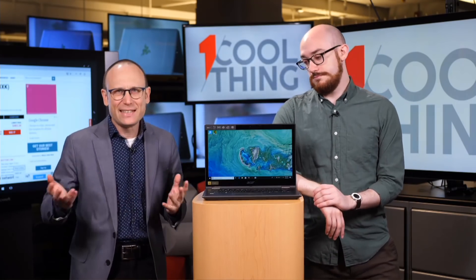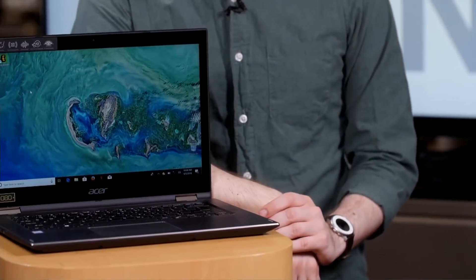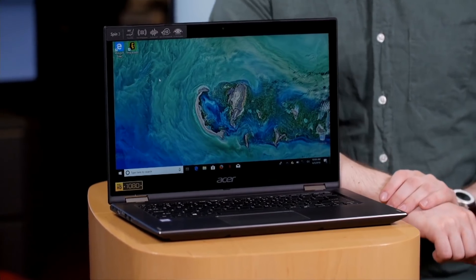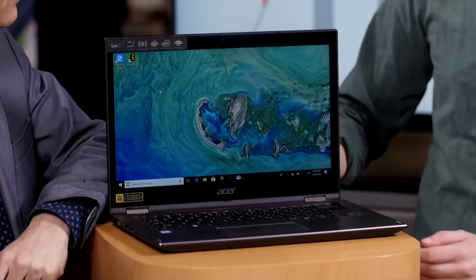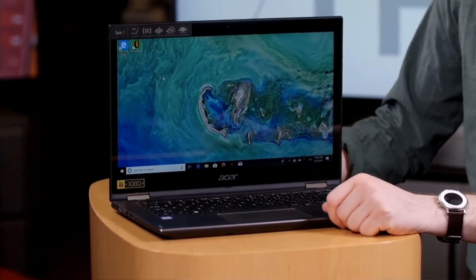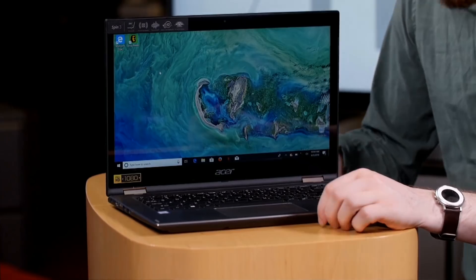It is a different thing every day, from a different category of products nearly every day. And today it is a thing that I think a lot of Americans want. A lot of Americans want a $500 laptop like this Acer Spin 3. Not everything has to cost an arm and a leg — not everything needs to be a $7,000 liquid-cooled blue-glowing desktop machine.